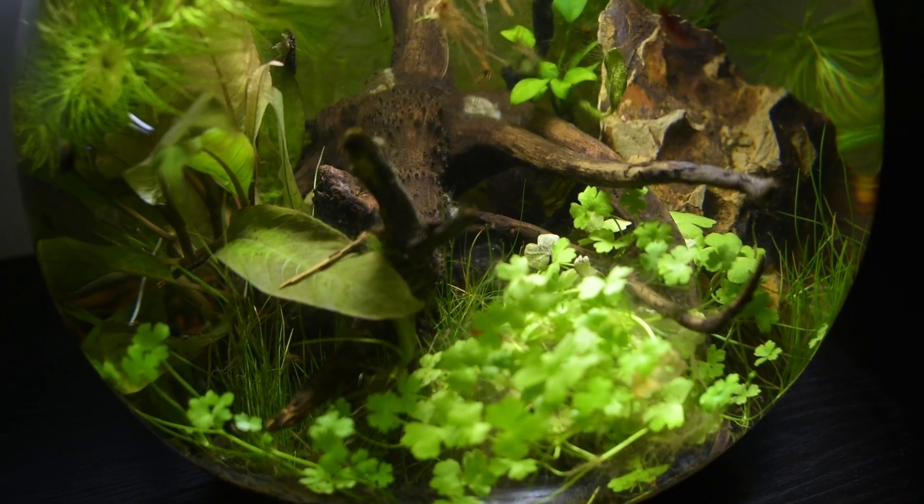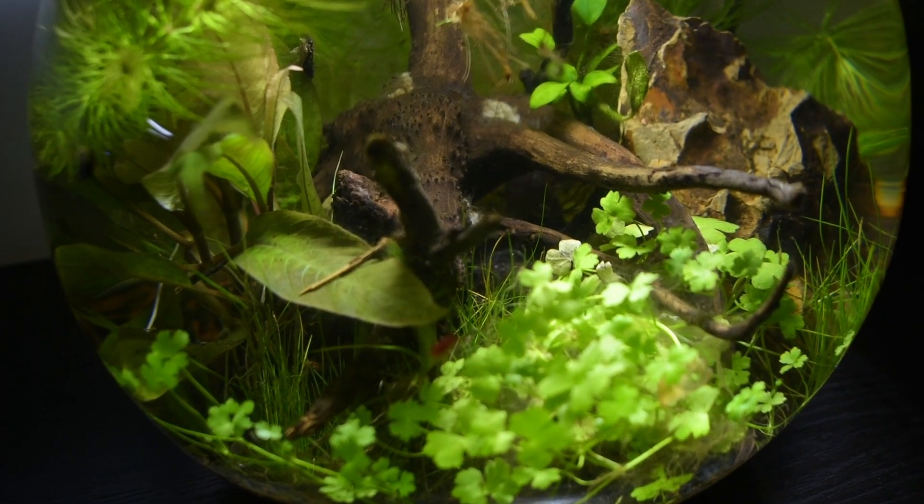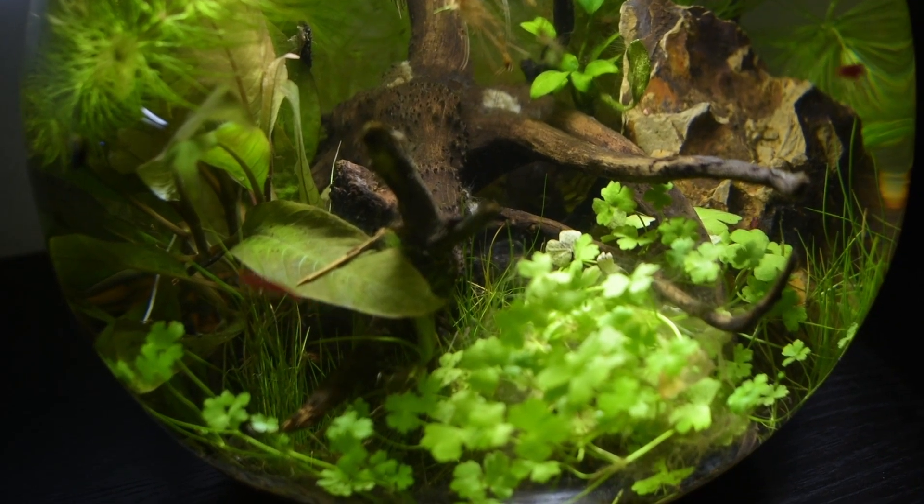With light and nutrients, algae will appear, which will provide food for many animals, such as the shrimp and the snails.